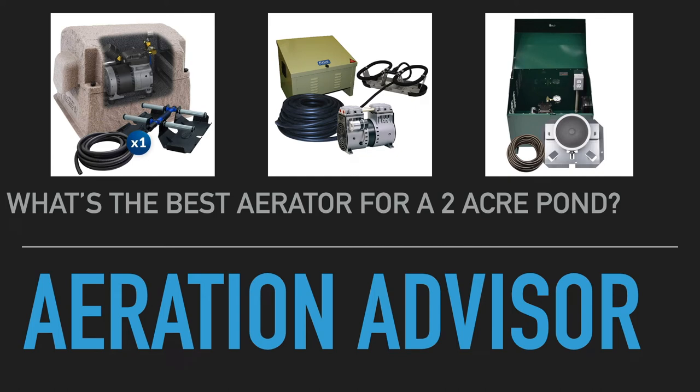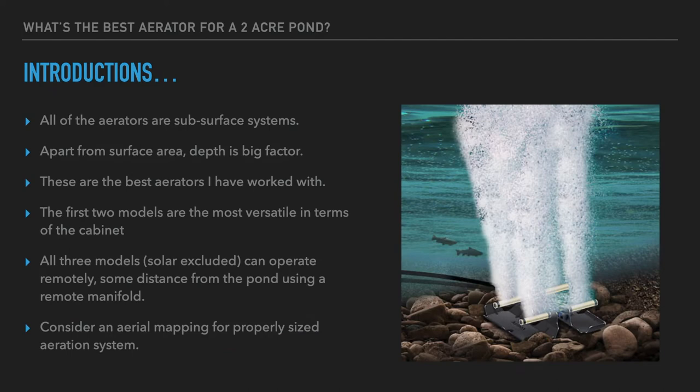Hi, Mark here from AmericanAeration.com. In this video I want to cover some of the best aerators you can use to help aerate a pond of up to two acres in size. All of the aerators we're going to discuss today are subsurface systems — diffused fine bubble aerators — meaning they use a land-based pump connected to airline which connects to a diffuser that sits at the bottom of the pond. This releases a very fine bubble which helps dramatically increase oxygenation and circulation throughout the pond, and it is the most economical way to deliver this kind of reaction into a large body of water.